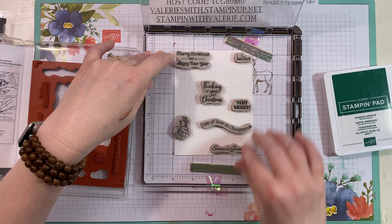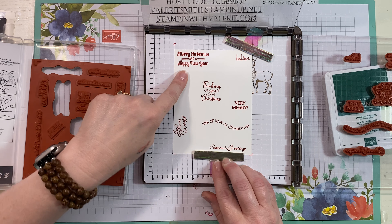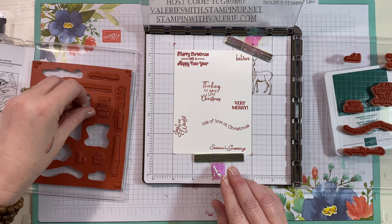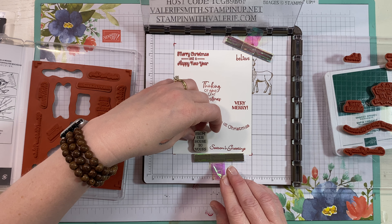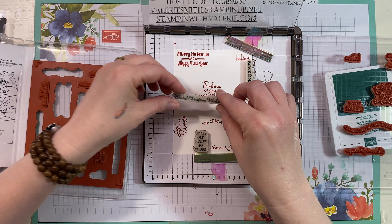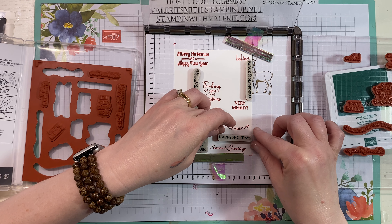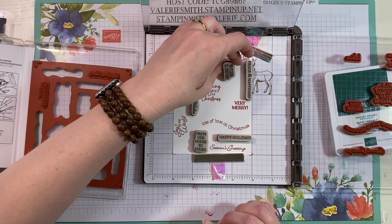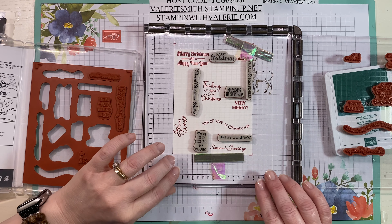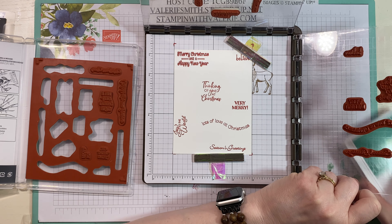Let's do Lots of Love at Christmas over here, and maybe Believe up in this corner. That would have worked better had I done that to begin with. Then we'll just ink all of these in Real Red. Now the beautiful thing is even though I re-inked that, it's going to go back on there. I forgot to put my magnet back on — if you move your paper it's not going to stamp directly where you want it, so keep that paper secure. Now we're going to take some of these other sentiments — From Our House to Yours, Peace and Happiness down this side, Blessed Christmas Wishes, Happy Holidays, No Peeking Until Christmas, Happy Christmas.